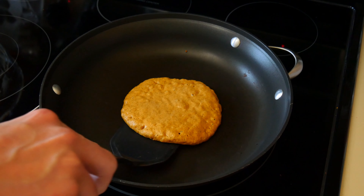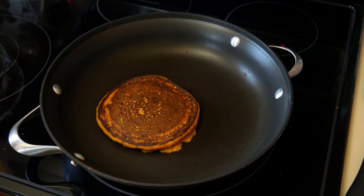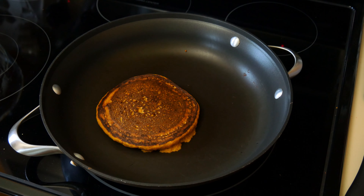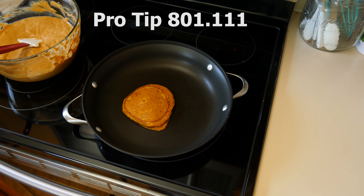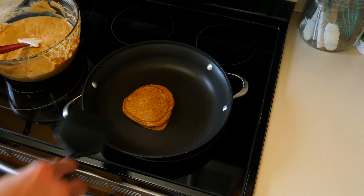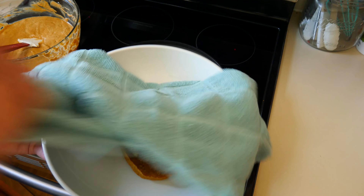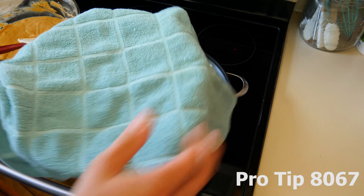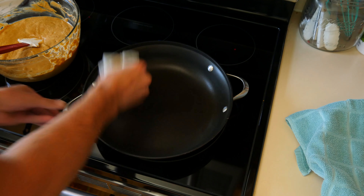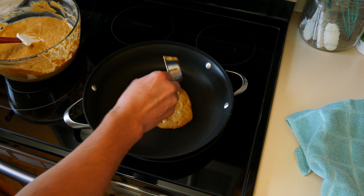Take the spatula and place it on the edge of the pancake. In one quick swift motion, get underneath the cake to lift it up, then flip it. After it's flipped, allow it to cook on the other side for an additional 1 to 2 minutes, or until the center of the pancake springs back if you gently push on it — it's the same method you would use when baking a cake. Now that the first pancake is done, transfer it over to a plate and cover it with a clean kitchen towel to keep it warm while we make the rest.